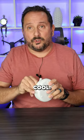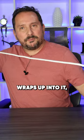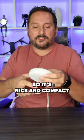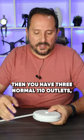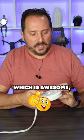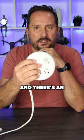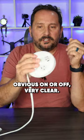Let me just show you — it's got a short extension cord, but it wraps up into it, so it's nice and compact, just the way you saw it. Then you have three normal 110 outlets, which is awesome, and two USB-A's and one USB-C. And there's an obvious on-off switch — very clear, nice click.